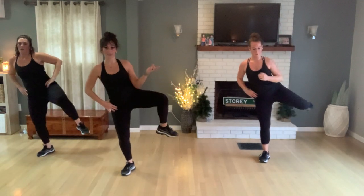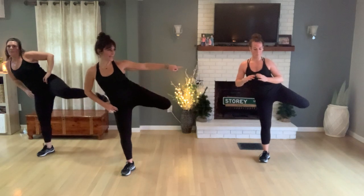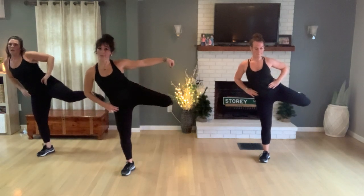One more time - inhale and round over yourself, should feel amazing. Open it up and stretch towards the front side. How do you feel? Nice job, you guys - have a great day!